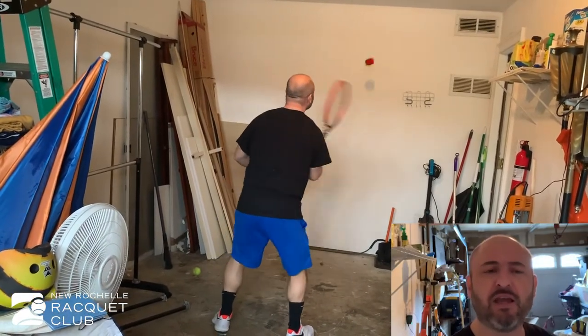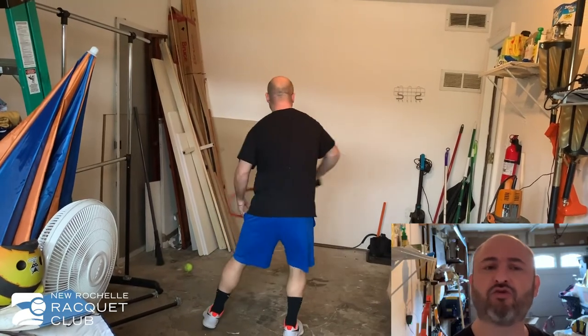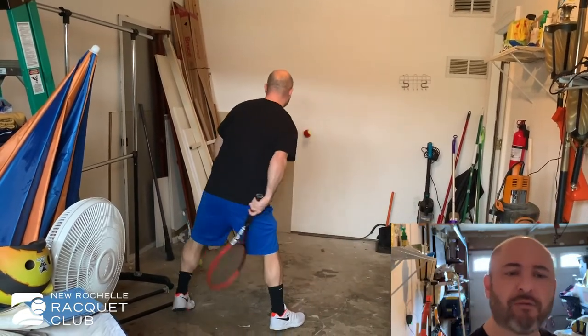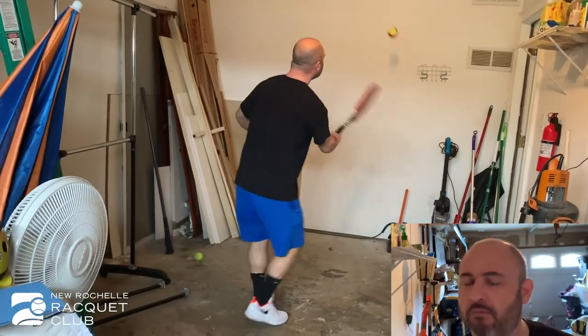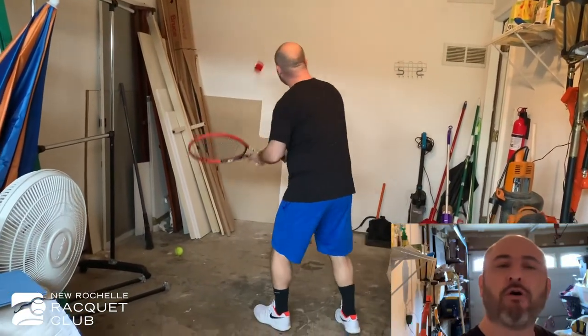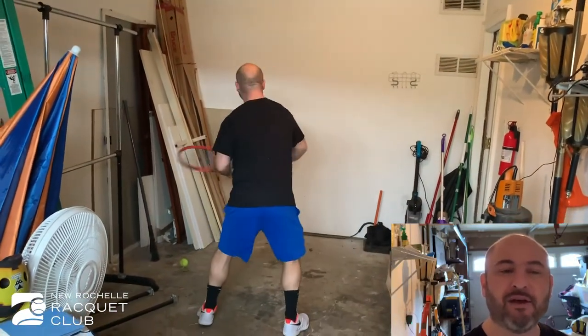Very, very importantly, try to keep your chin very, very close to the racket as possible — this will help you to control the ball. So we're just going to rally back and forth, try to alternate your volleys: forehand to backhand, backhand to forehand, maybe a couple forehands in a row, a couple backhands in a row, and then alternate them on and off. Good, good practice.